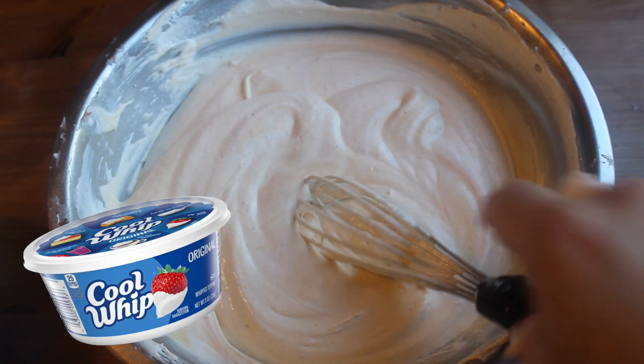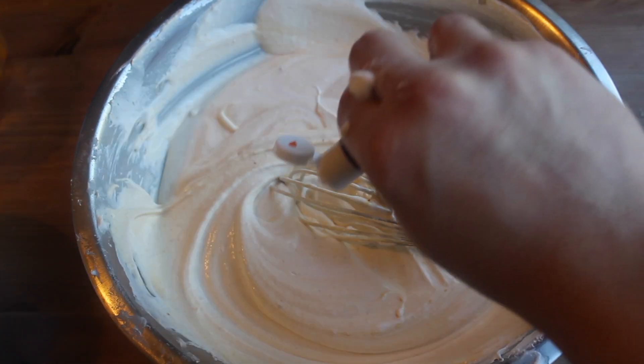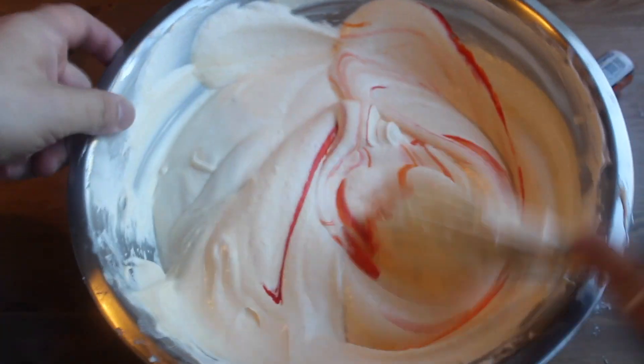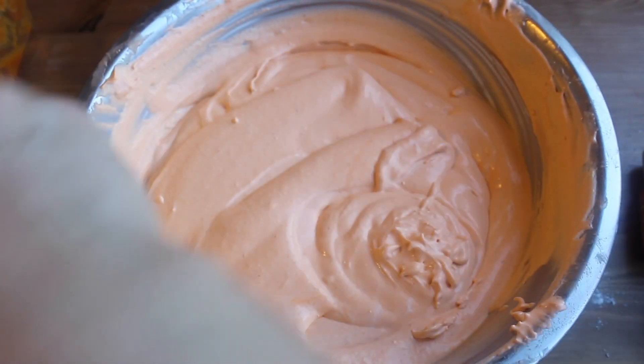Add vanilla and pumpkin pie spice. Okay, here's how it gets weird — you're gonna want to fold in half a tub of whipped topping. I forgot to film this part because I'm a dummy, but don't you go forgetting to, okay? Add some orange gel color too. At this point you can taste it and if you want you can add more sugar — me, I don't like my mousse super sweet.